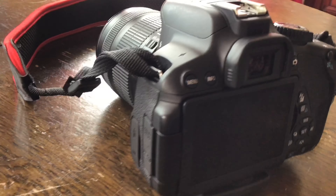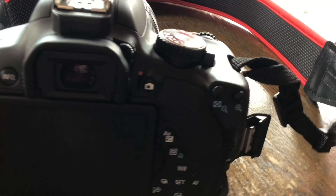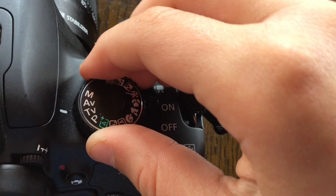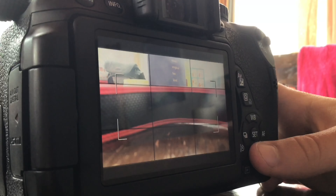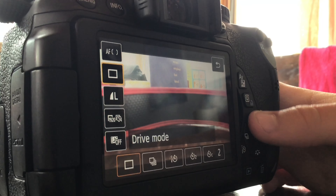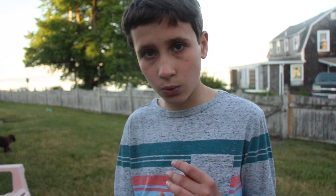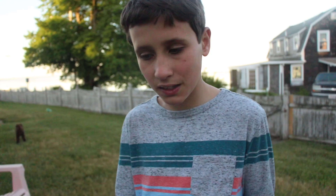There's a whole bunch of different modes on this that you could use, like you can change the lighting, the shutter speed, and all of this different stuff. So yeah, I just wanted to get this out to you guys. I'm sorry about the sound quality of this video because we don't have a mic yet.